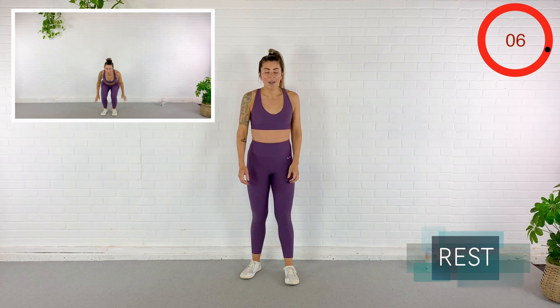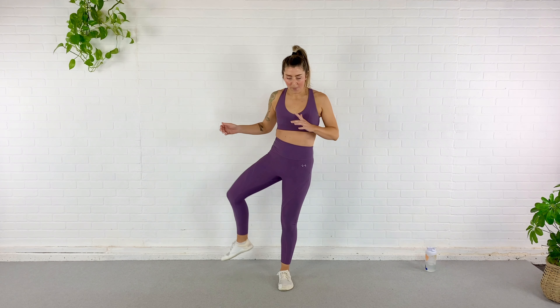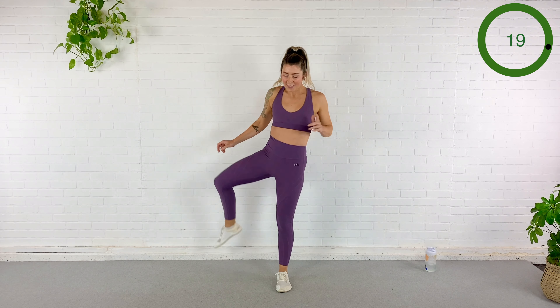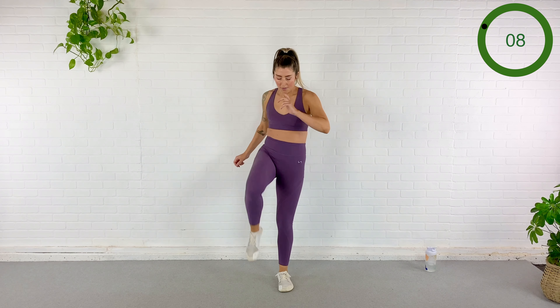Here we go — open, close, big jump, explosive. But take your time with the hip opener. 20 seconds. 10 seconds. 5... rest.